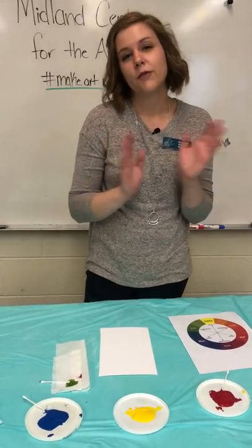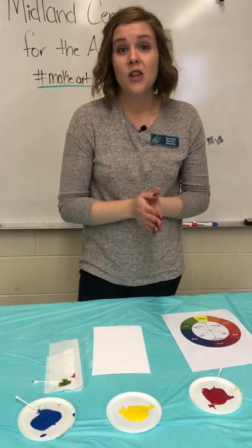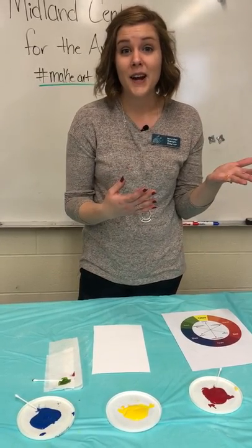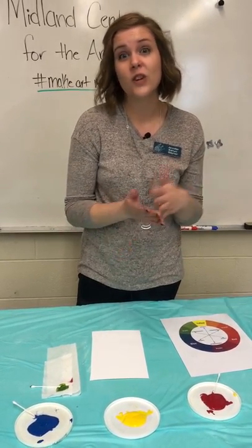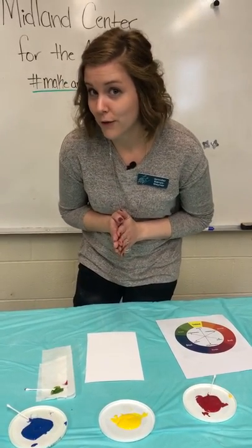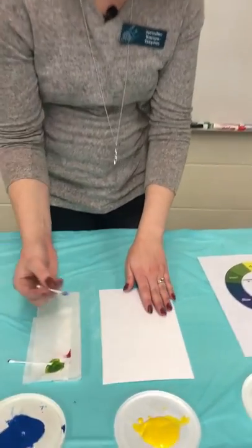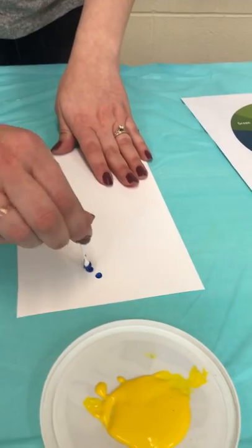You can draw something from your imagination, look outside — there's a lot going on outside right now, a lot of colors you can view — or even something in your home. Or if you'd like, you can do a portrait of one of your family or friends. All you're going to do is take the Q-tip and make little dots.